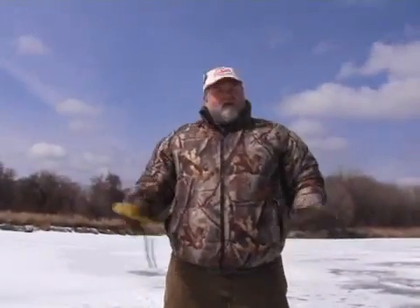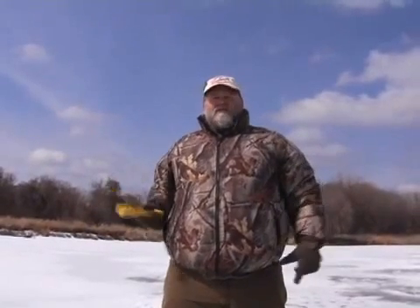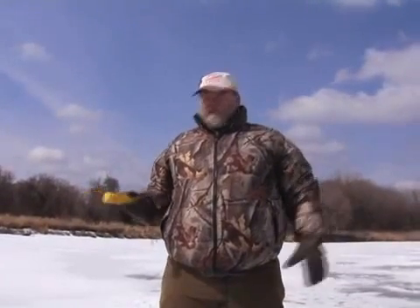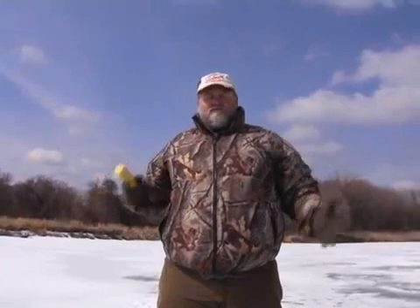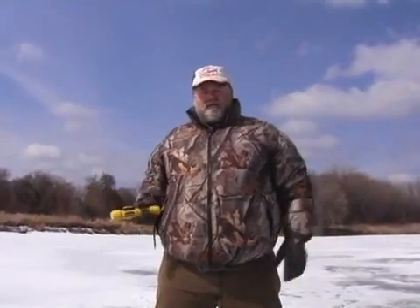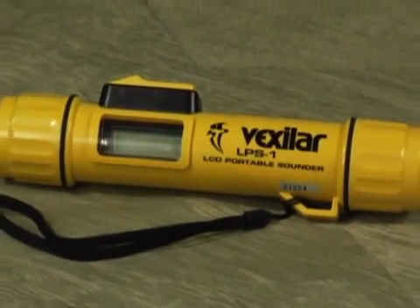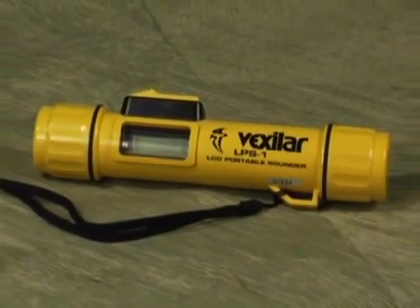It won't work if there's any ice chips or shavings, but for practical use, out searching for your honey hole, this is the way to go. It's easy to put in your pocket, stores easy, a 9-volt battery will run it forever. The LPS-1 from Vexilar — it's the world's lightest weight handheld digital sonar.